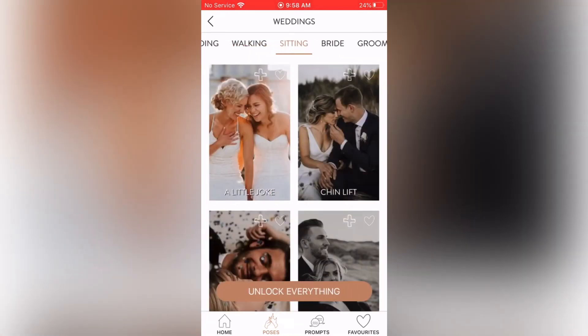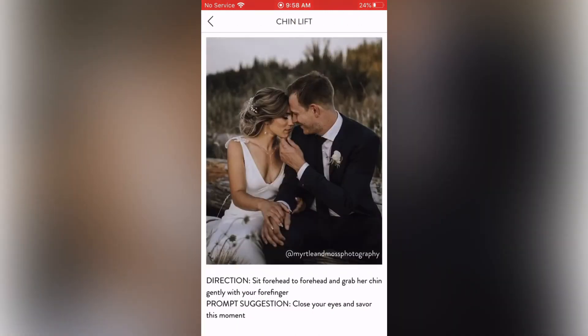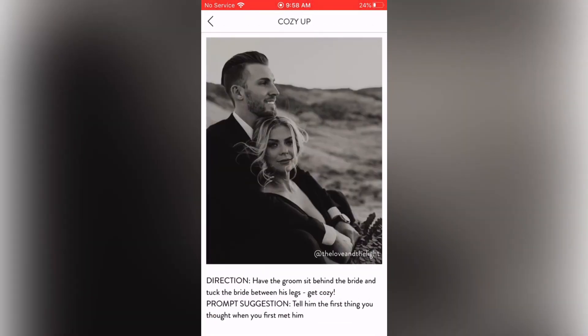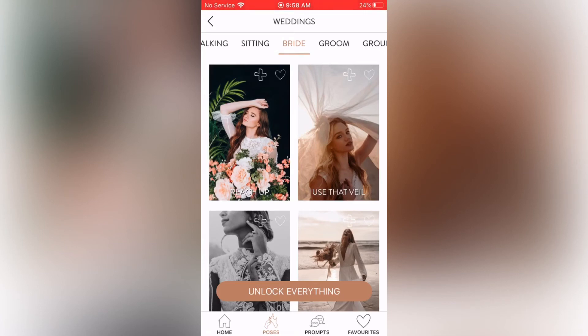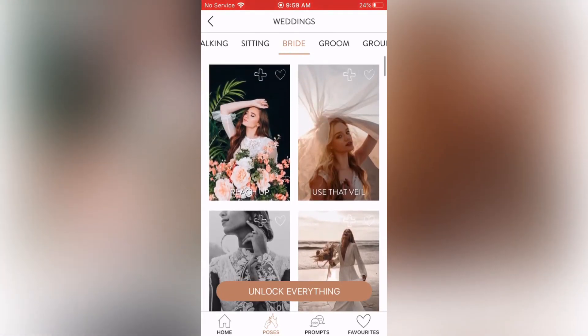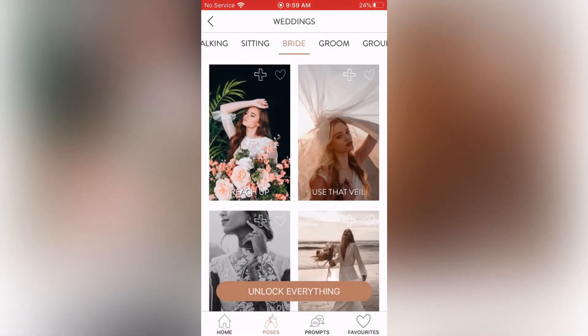Sitting section: A Little Joke, Chin Lift, Confetti, and Cozy Up. I love the Chin Lift — very romantic and intimate, exactly what you want for a wedding portrait. Cozy Up — anything intimate and close-knit is great for a wedding shot. Bride section has Reach Up, Use That Veil, Details, and A Look of Joy. Getting under the veil is definitely a must-have shot. A detail shot of the wedding dress is also important — it's likely the most expensive dress she'll ever buy.